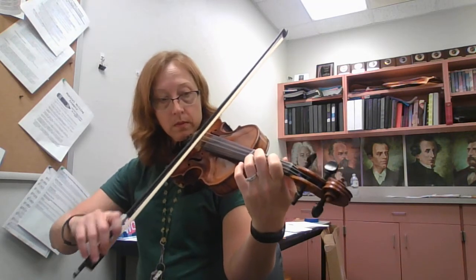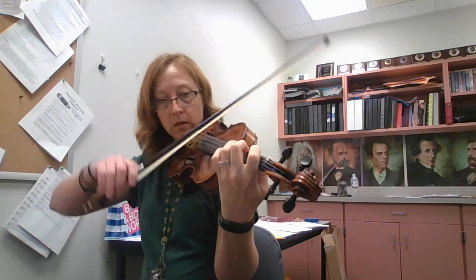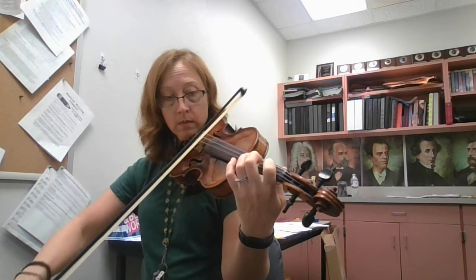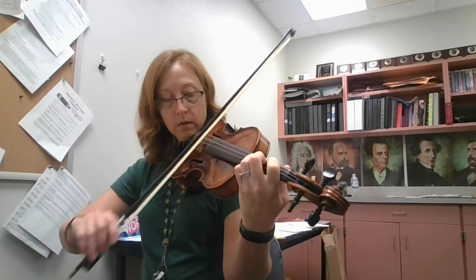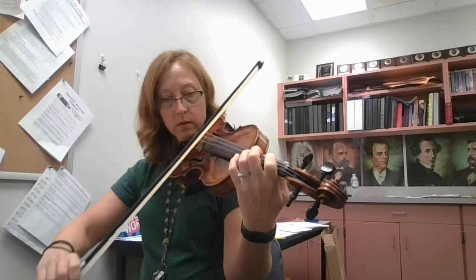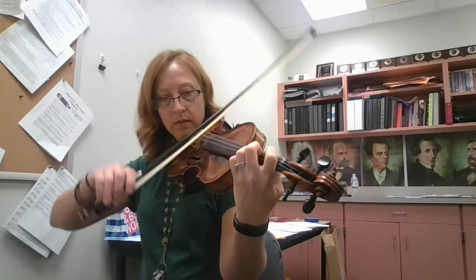I'm going to play it with both sections in time. I'm going to play the A section twice, then the B section twice. F sharp, E, D, E, F sharp, E, D, E, F sharp.